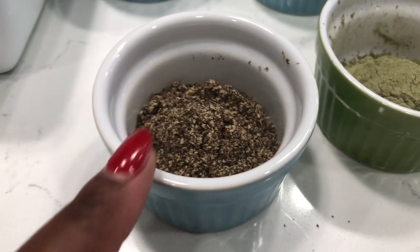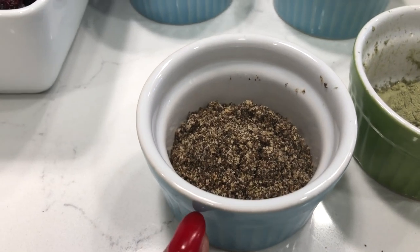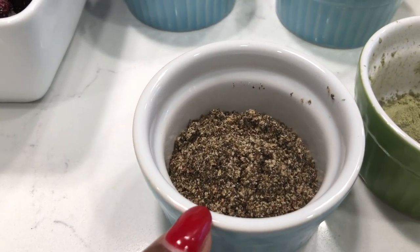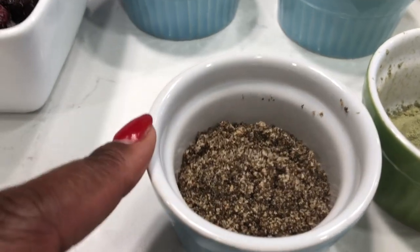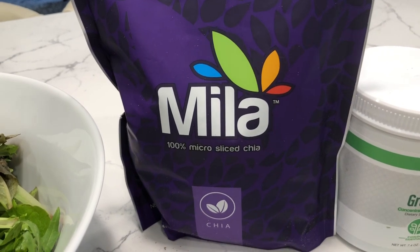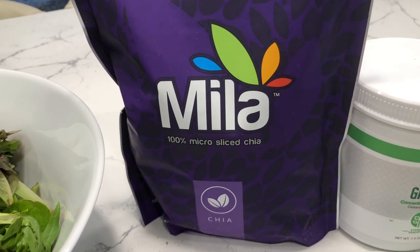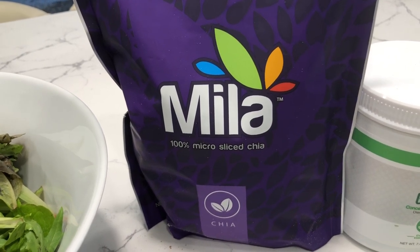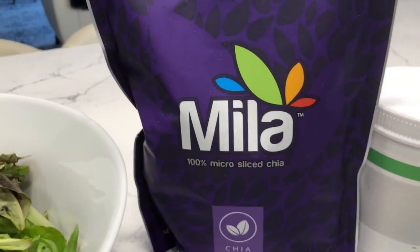The next thing for this smoothie recipe is chia seeds. This is about a heaping tablespoon of chia seeds, and this is the one I think is the best chia seeds on the market. I'm going to do a separate video on this particular chia seed brand because it has some benefits that are absolutely amazing.